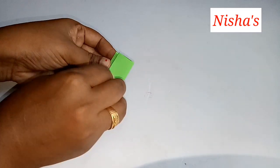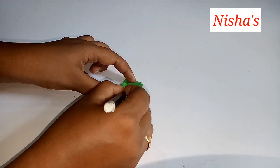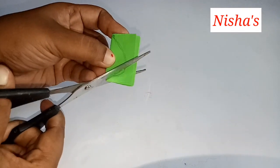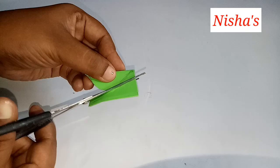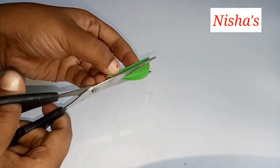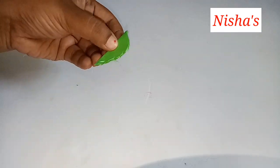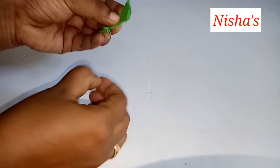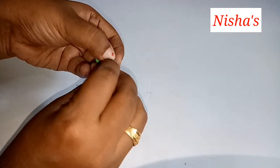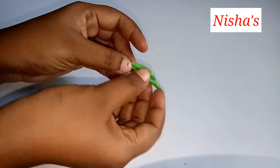We are cutting leaves. I have 4 cm of paper. This is 4 cm of paper. We are going to cut leaves.